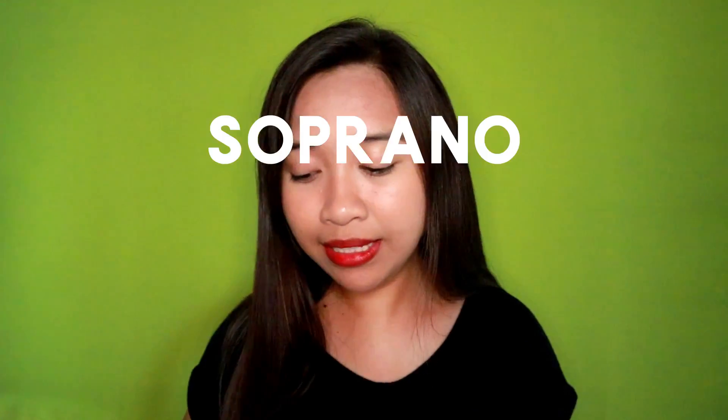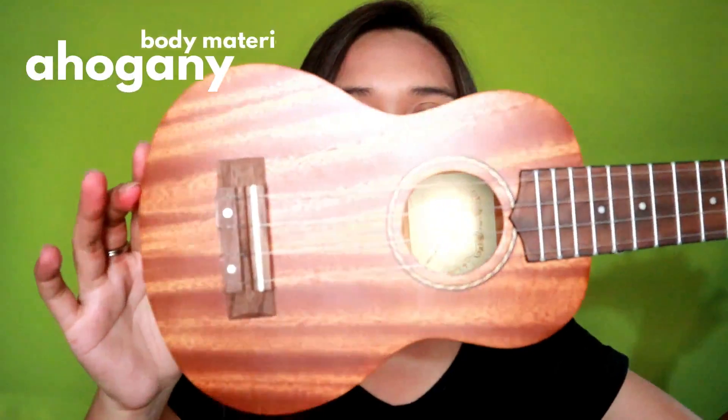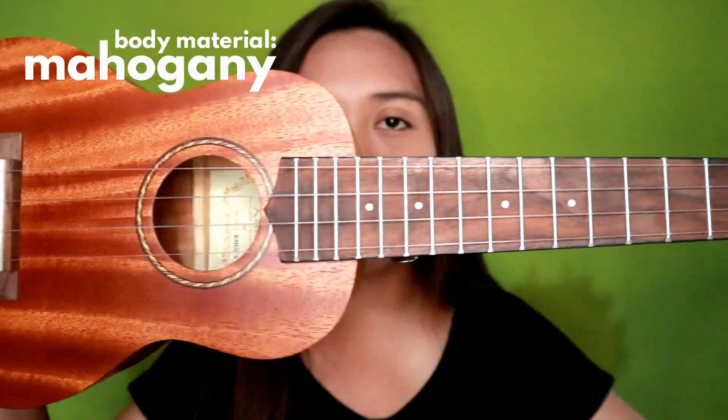I really don't know how to pronounce their brand name, pero tatawagin ko lang siyang Kameez. So this is a soprano ukulele and this is how it looks like. Ang ganda-ganda ng body niya.